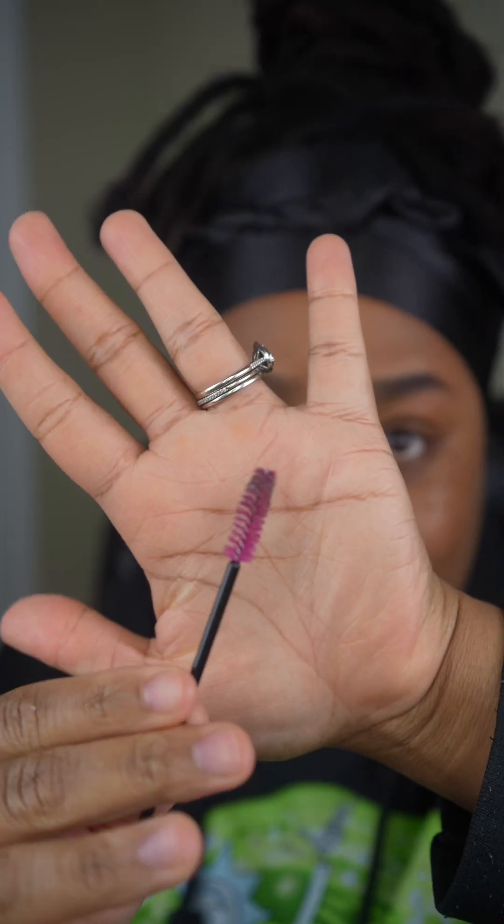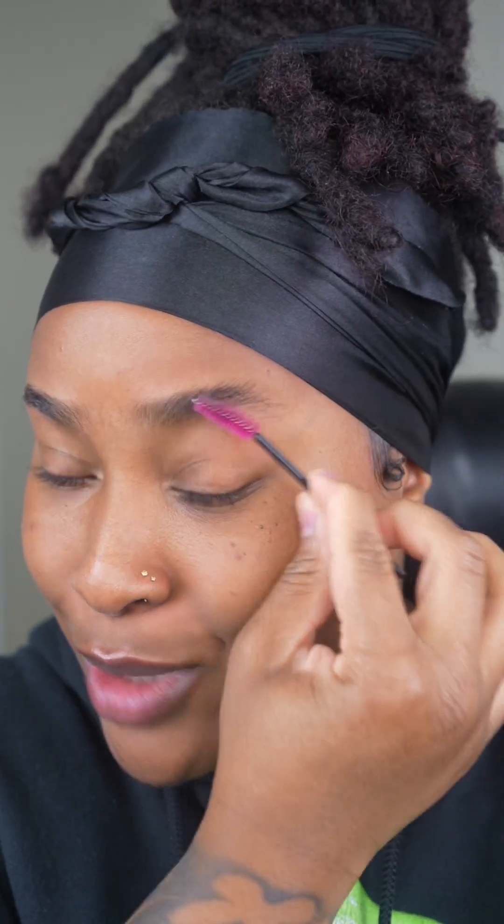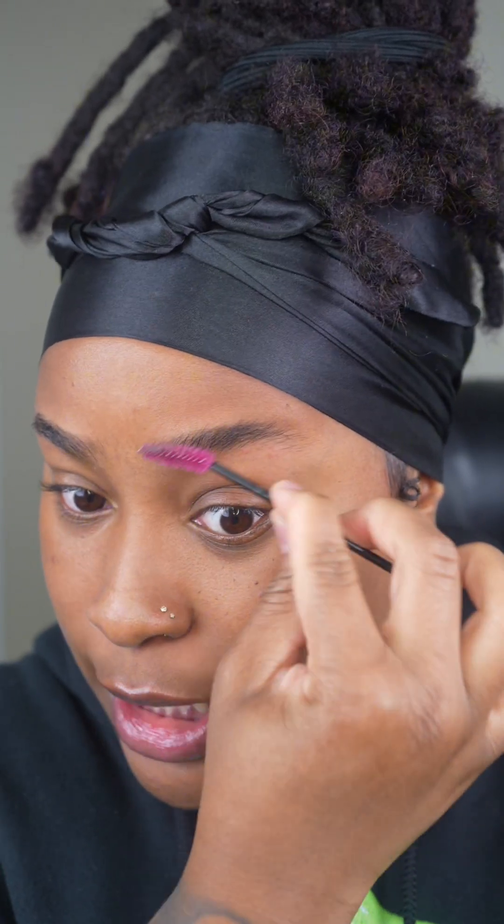You're going to take a spoolie brush. This one's a little dirty. The dirtier, the crustier, the better — I don't make the rules. You're going to brush out your brow and do a brushing up motion.